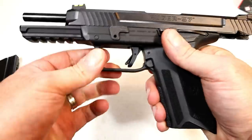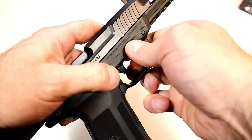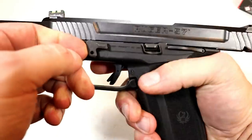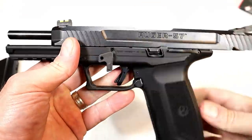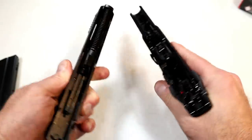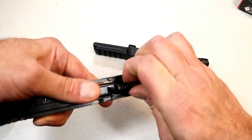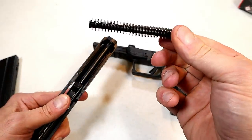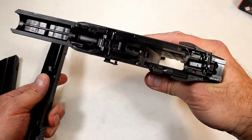Disassembly is quite easy. Lock the slide back, then push that takedown button — give it a nice hard push, you can hear it click — then move the part down, release the slide, and pull it off. You don't even have to slide it off. Over here you've got your captured recoil spring and polymer guide rod, and there's your frame.